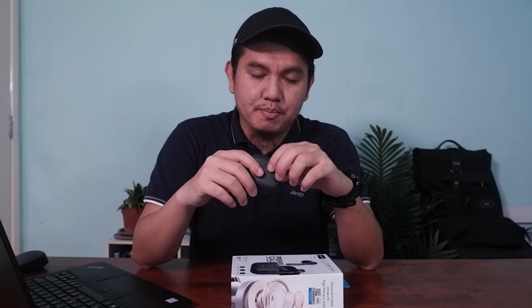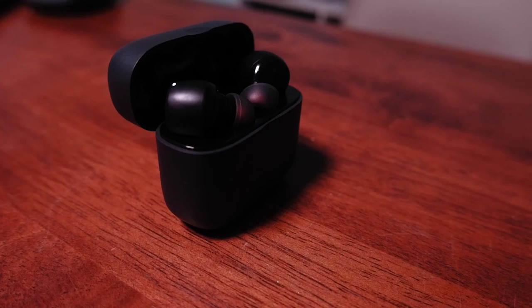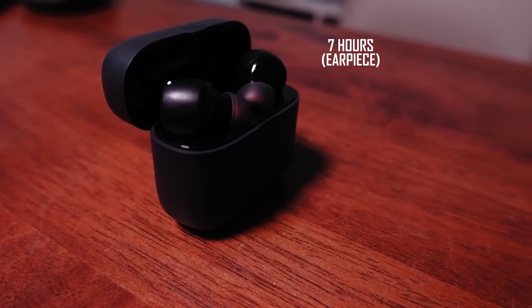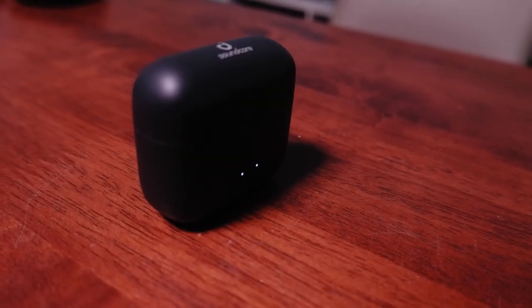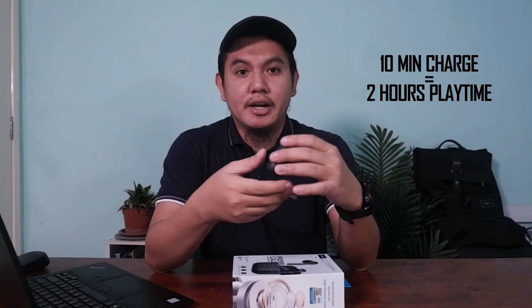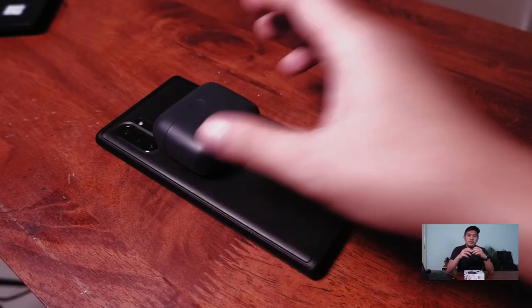Apa yang paling saya suka pasal earphone ni adalah battery life. Battery life dia total kita boleh dengar sampai 27 jam. Earpiece boleh dengar selama 7 jam, dan casing boleh provide selama 20 jam — jadi earpiece boleh charge sebanyak 3 kali dari casing. In case kalau kehabisan bateri, kita boleh charge selama 10 minit untuk extra 2 jam. Casing ada 2 cara untuk charge: Type-C cable dan juga wireless charging.